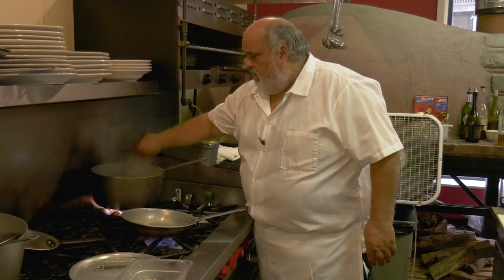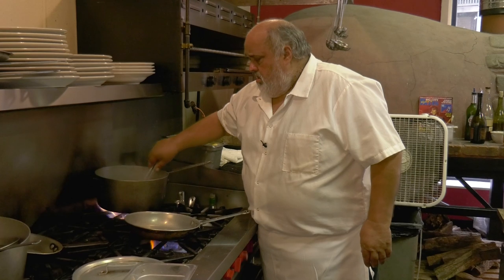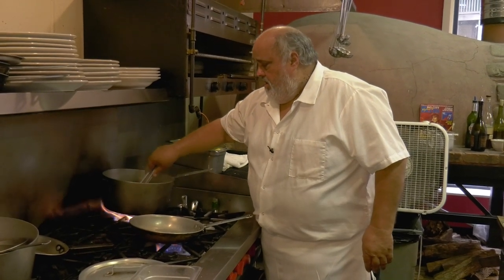I don't put any salt, I don't put anything in the water. A lot of people put salt, a lot of people put oil — it's wrong. I don't do that. That's just me.